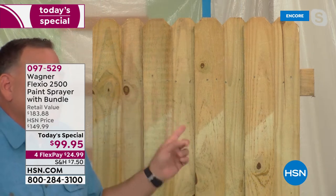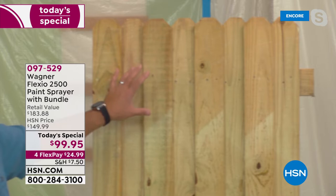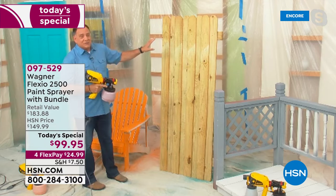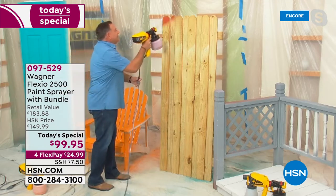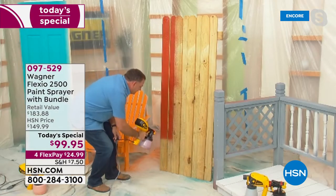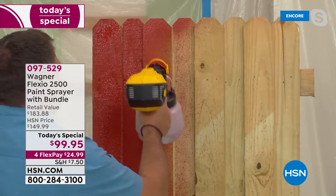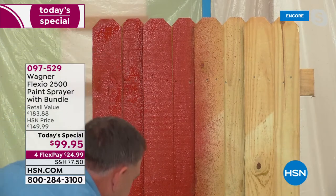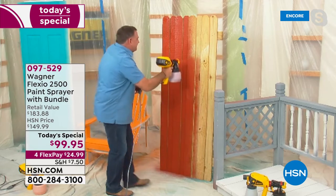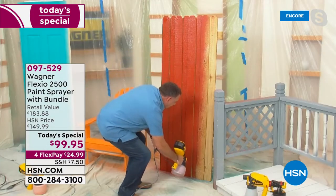We're going to do a fence right now. If you've ever done a fence before, you know that when you've got raw wood like this, it sucks up the stain. Watch how quickly I'm going to be able to do this. This is something that normally would take several passes, but because your Flexio 2500 Plus puts out a really nice high volume of paint and because it can deal with stains — and a lot of sprayers can't, this one can — look at the way it's putting this beautiful, even coat on this. In seconds, we're going to be done with this piece of fencing. If you've ever painted a fence, you know this is not something you do in a few minutes — this is like an all-day project.